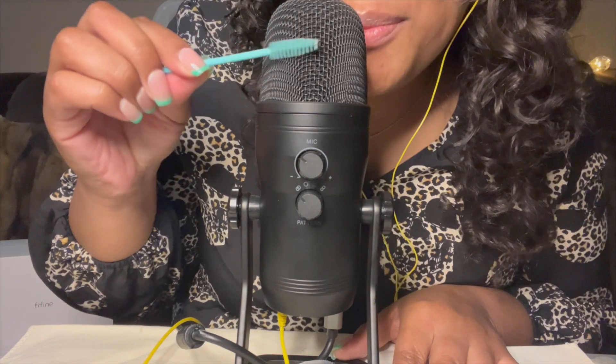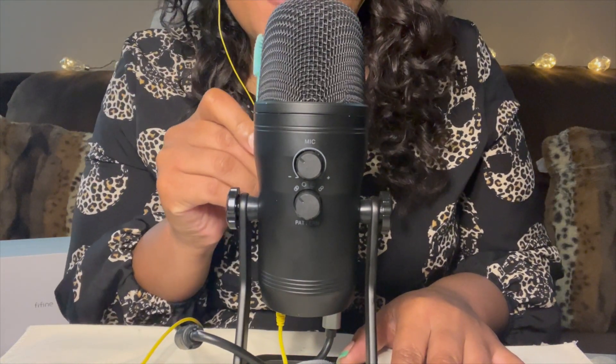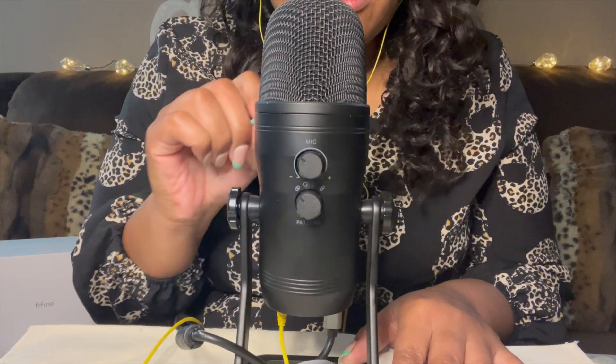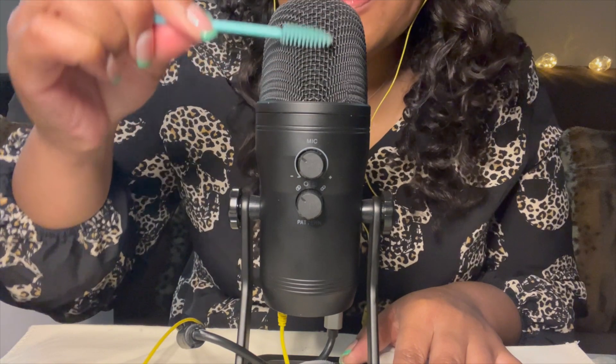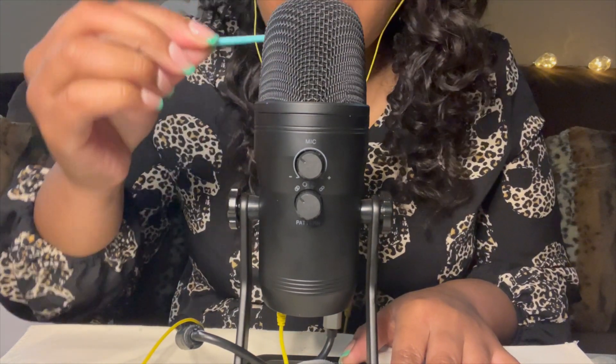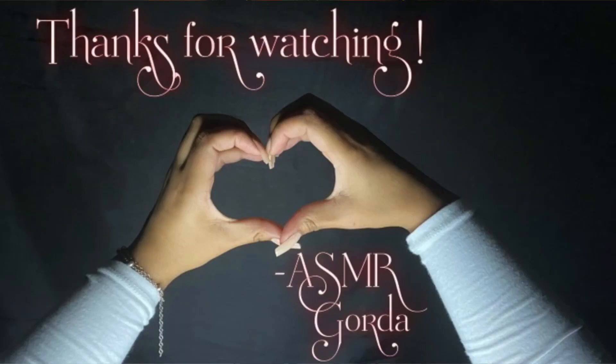I hope you enjoyed my mic testing for today. But now it's time to sleep. Goodnight, goodnight, goodnight.